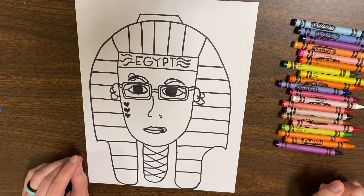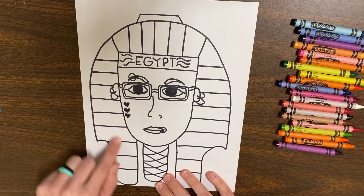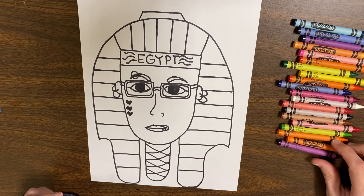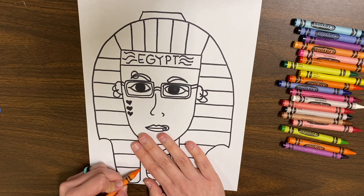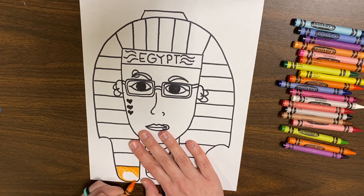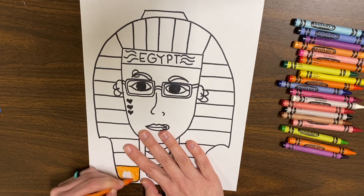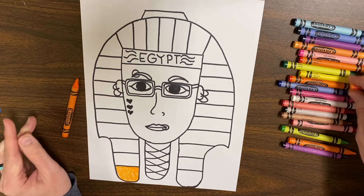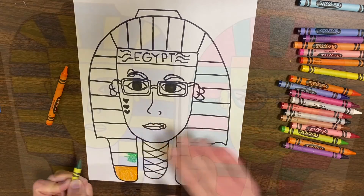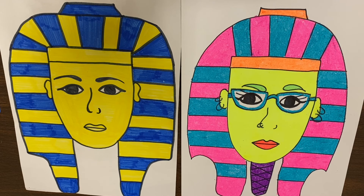The only thing I am going to require is that you have a color pattern for around the hat. You do have to go back and forth between two colors, but it does not have to be yellow and blue — it could be whatever color pattern you want. It just needs to be two colors that go around the whole hat. Once you have everything colored in and your Pharaoh is complete, you will be ready to post a picture onto Schoology. Remember, this is a grade, so make sure that you post a picture when you're finished.